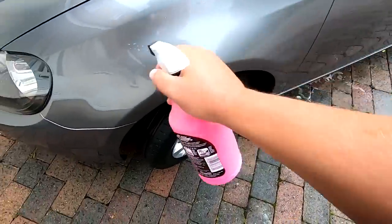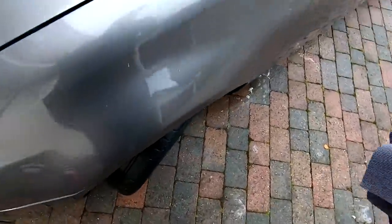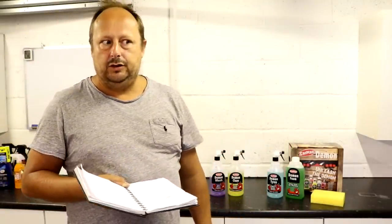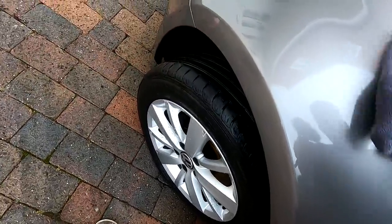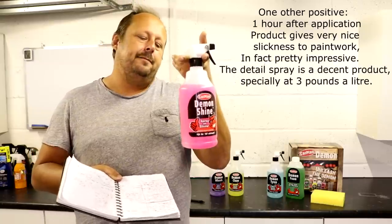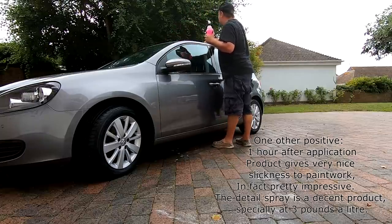Next up, Demon Shine Quick Detailer. First thing: you cannot use this product on glass according to the instructions, which means this cleaning kit has no real solution for cleaning your glass — a missed trick, because some detail sprays are glass-friendly. I was reasonably satisfied with it, though I've used glossier detail sprays. You use it after washing the car while the rinse water is still on, spray it on as a drying aid. It's easy to use, worked well as a drying aid, and at around £3 in this kit it's quite cost-effective.